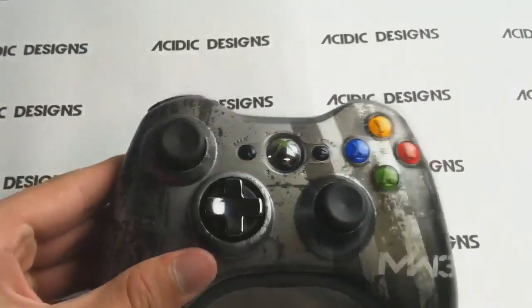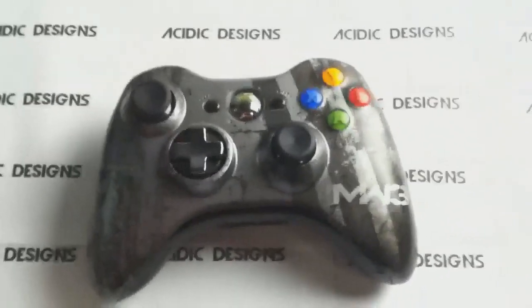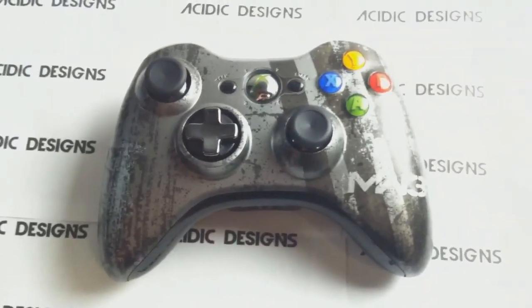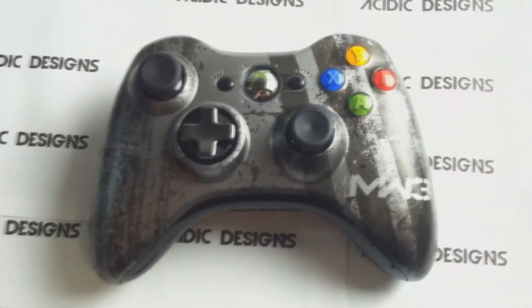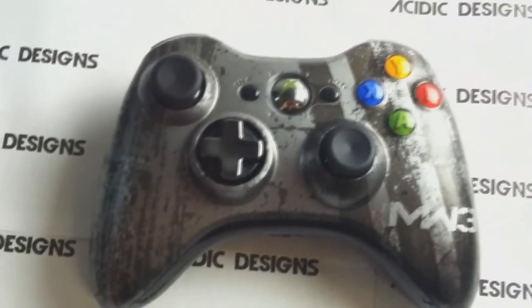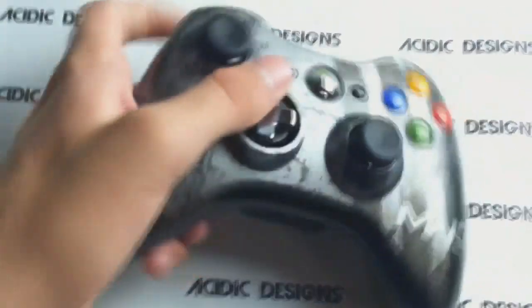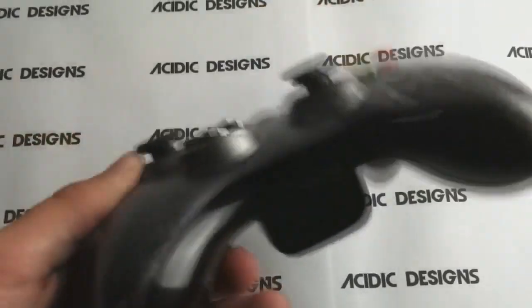Click on details — if you go to our pre-made section, click on 17 mode mod, Modern Warfare 3 controller. If you click on those details in there, it will tell you all the specifications of what the mod does. Also keep in mind you can change the color of the LEDs and the thumb sticks, so definitely go ahead and check that out.